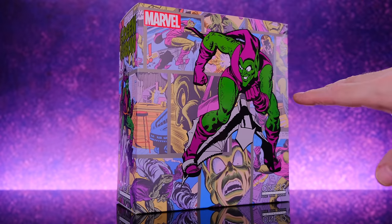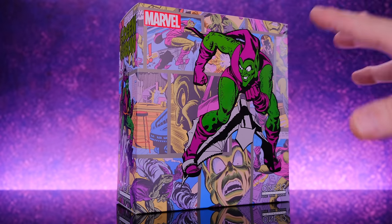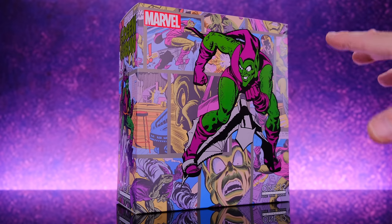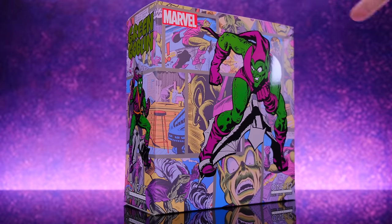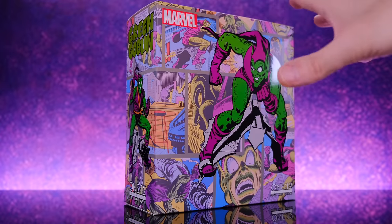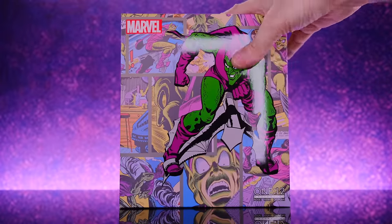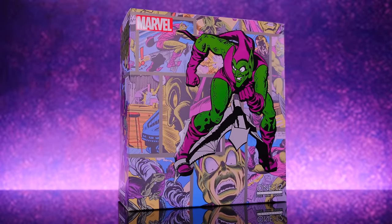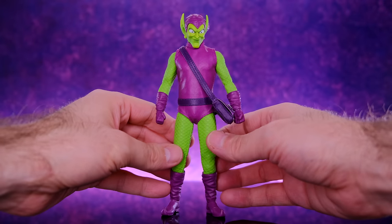So let's go ahead and get right into it. Starting off with the packaging — I freaking love this box art, I think it looks so cool. There's a bunch of really dope looking artwork on the front with Green Goblin, and on the back we have classic comic book panels. On the sides of the box we have another shot of Green Goblin with all these classic panels as a backdrop.